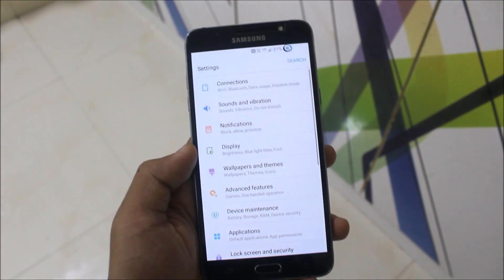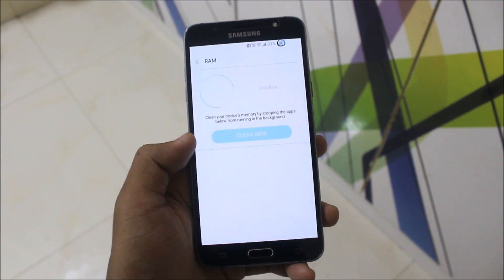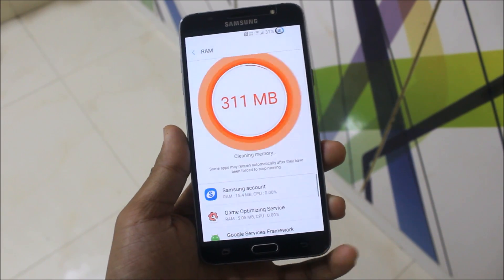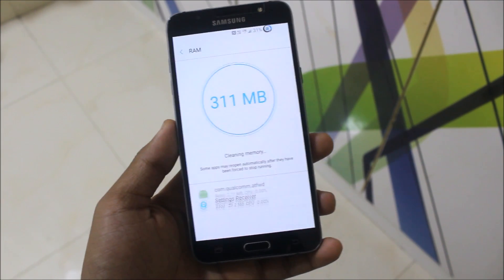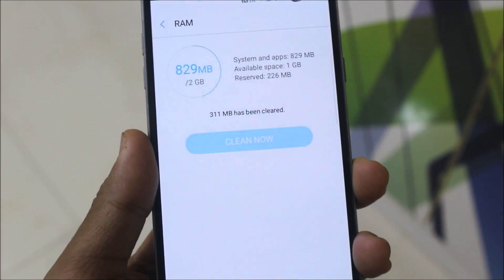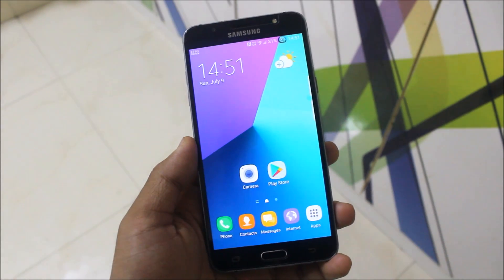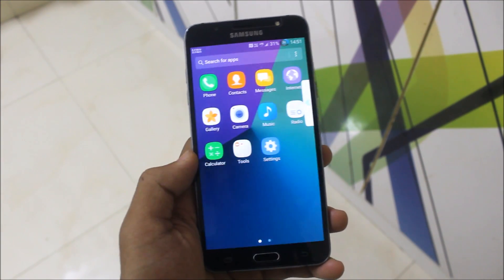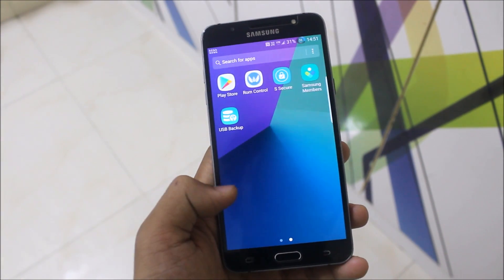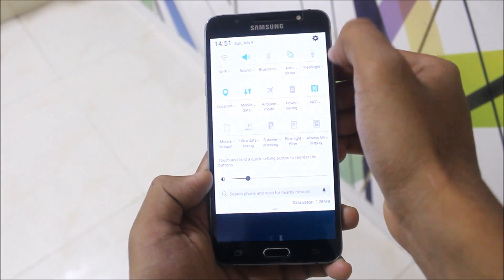Let's clear everything and check out the RAM at first boot. Going into device maintenance and then RAM — I'm getting 1 GB of RAM free, which is good because it's near to stock ROM levels. Looking at the apps, they are really similar and not totally different from the older stock pre-rooted ROM, but S-Secure is an extra addition here.